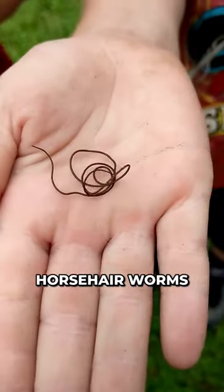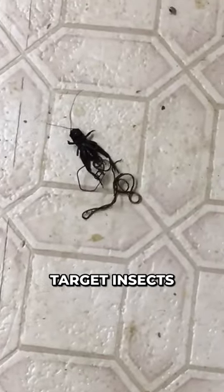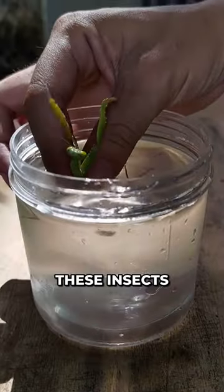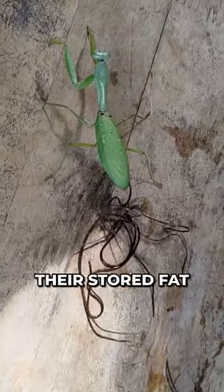These parasitic worms are called horsehair worms and they reside in fresh waters. They primarily target insects like mantises, crickets and cockroaches. And when these insects eat them, the worms live inside their body and feed on their stored fat.